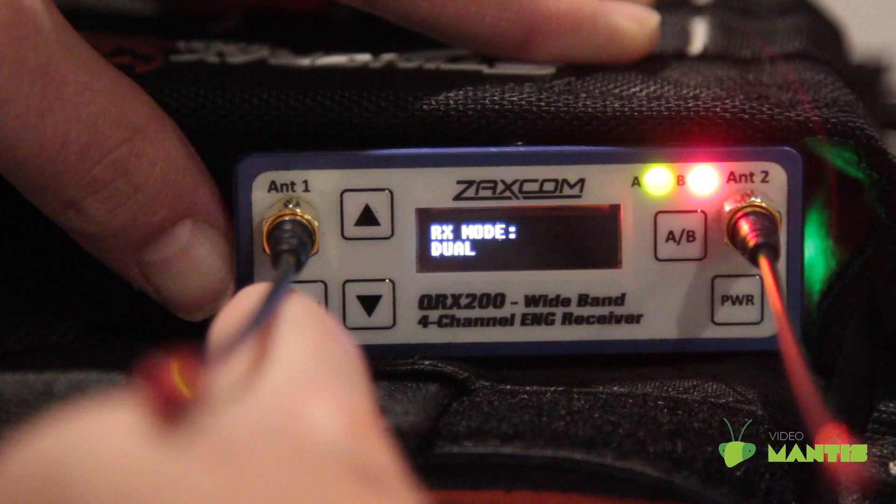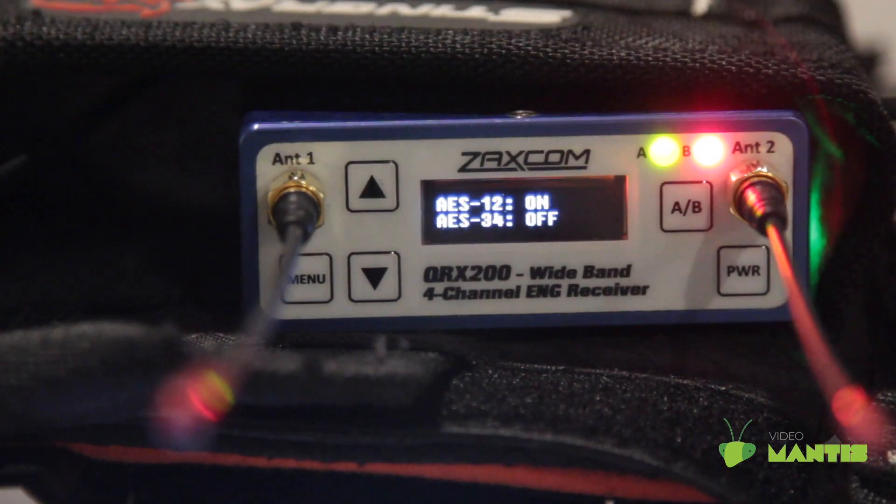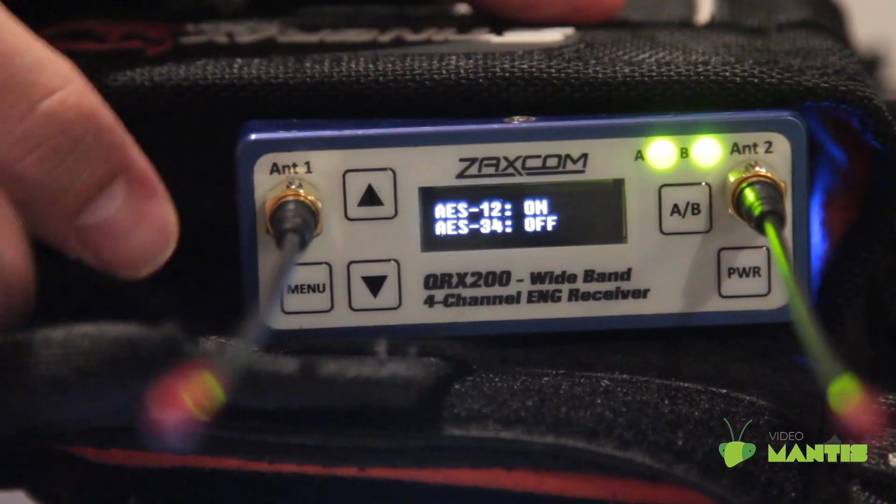I'll be doing a range test between dual and single mode in a different video. On this page, you can turn your TA5 ports on the back from analog to digital. On means it's sending AES and off means it's sending analog.